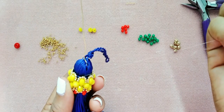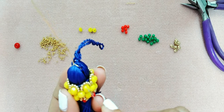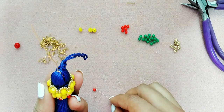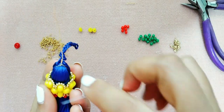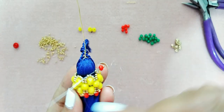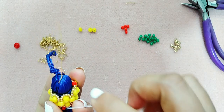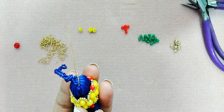Estoy en las 6 mostacillas de la parte de arriba y me voy a parar en la mostacilla número 5. Voy a tomar una mostacilla, un cristal del número 4, y una mostacilla, y voy a buscar precisamente la número 5. Todo se repite: tomando una mostacilla, cristal y mostacilla, buscando la mostacilla del número 5.